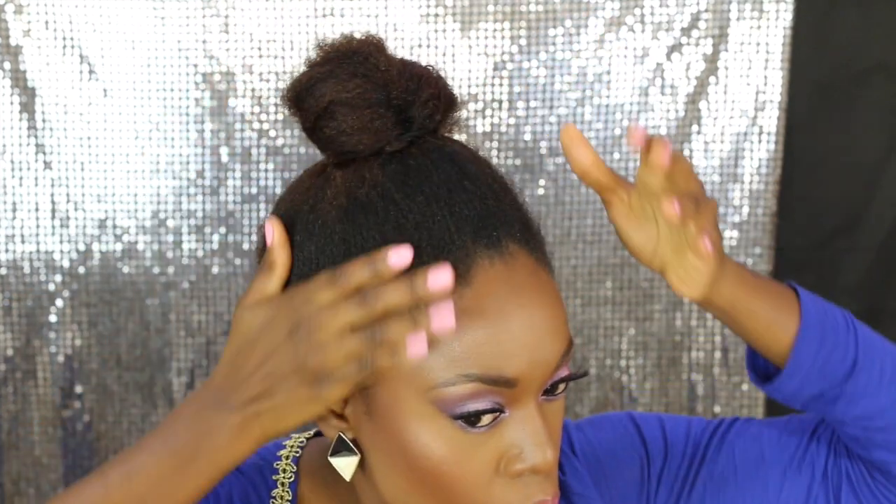You can also leave the hair out and blend it with the extensions, but I wanted to tie mine up.